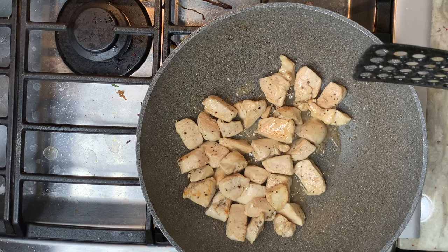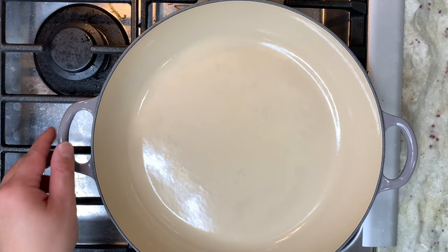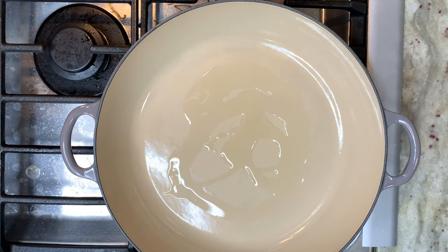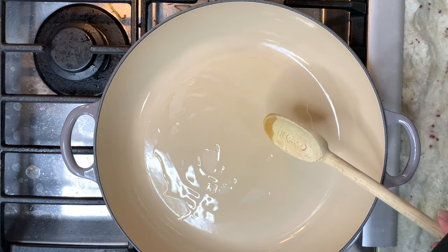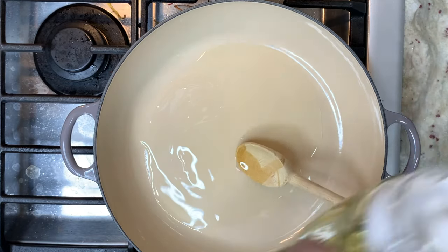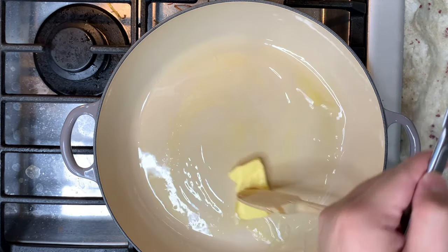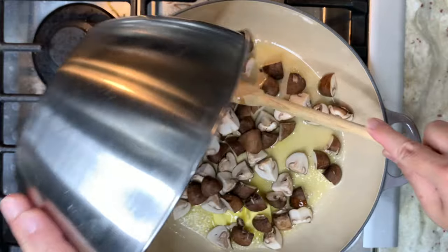We can now remove the chicken from the heat. With my other pot — I am using the La Creuset braiser pot, and because I am going to use this to serve as well — I am going to put in some olive oil to coat the pan, then 3 tablespoons of butter and let it melt. Now I am going to add in the mushrooms and sauté them.